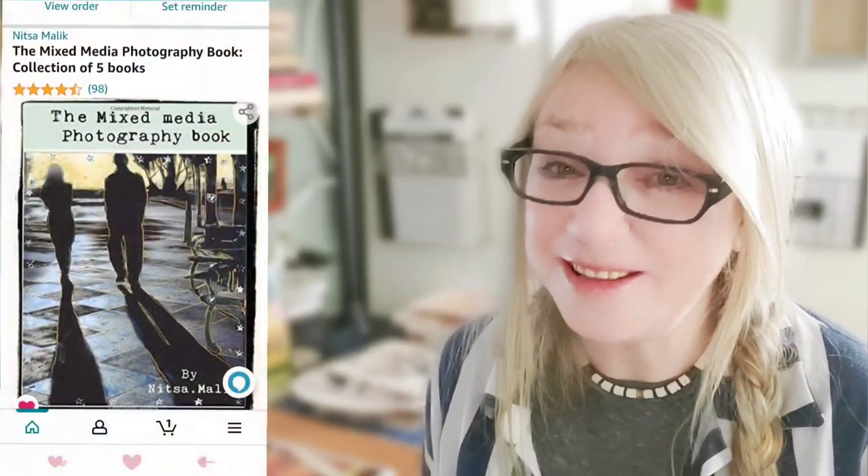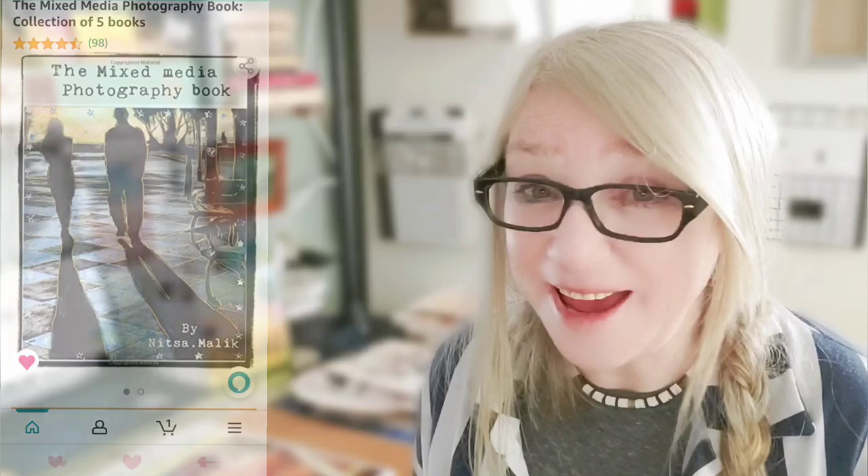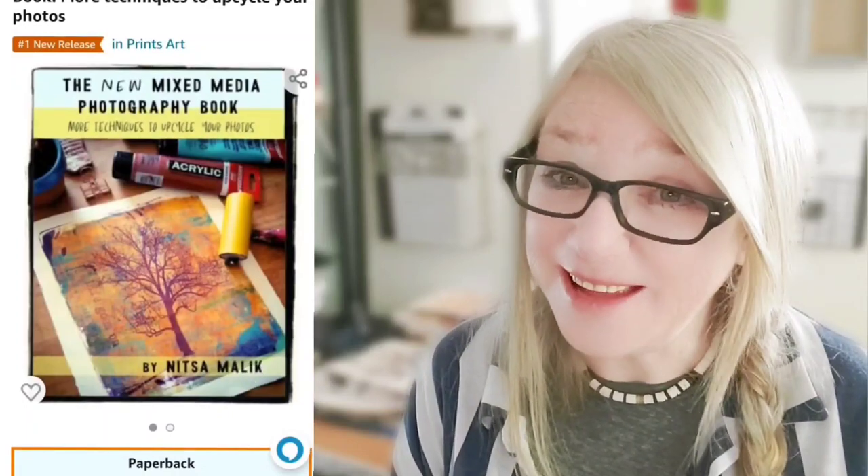If you like this process you're going to love my book, The Mixed Media Photography Book — check it out, it's on Amazon. And you're also going to love my new book, The New Mixed Media Photography Book — check it out, it's also on Amazon.